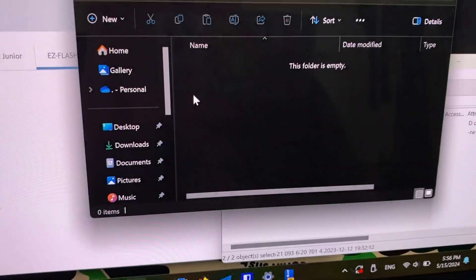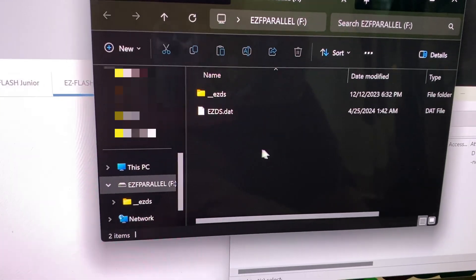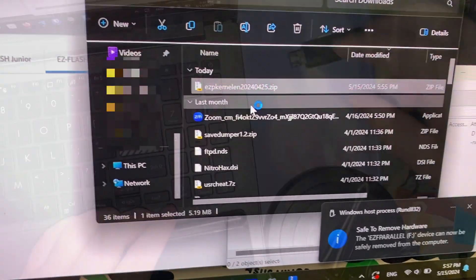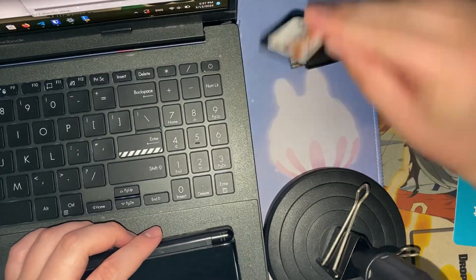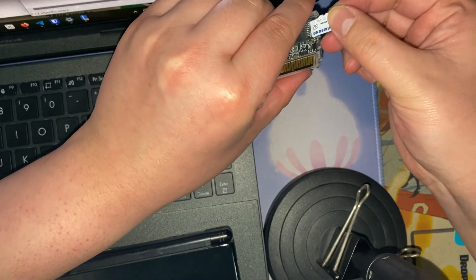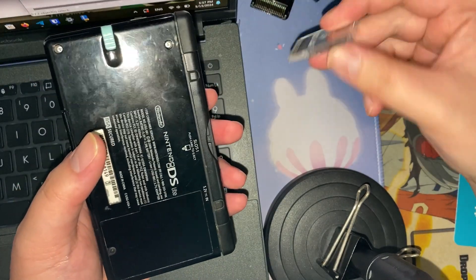Before you open the zip file, just drag the contents into the root of the SD card. Then we want to load it up with ROMs, but I want to check it out first in the DS. We've got a DS right here — let's put the SD card into this little guy. It just slides in; it's not spring-loaded.